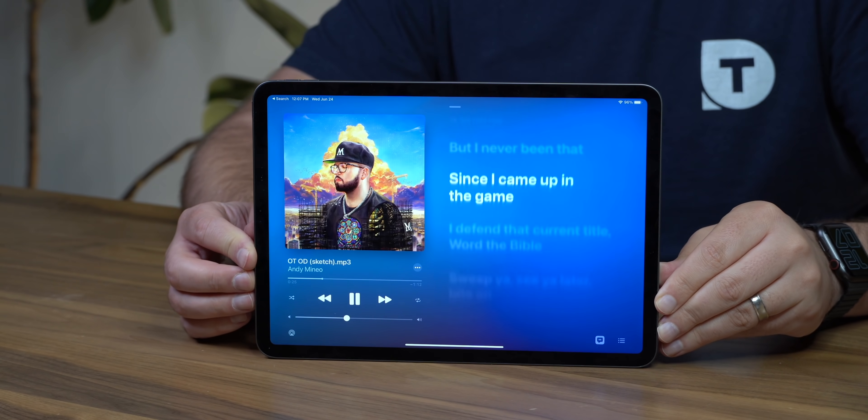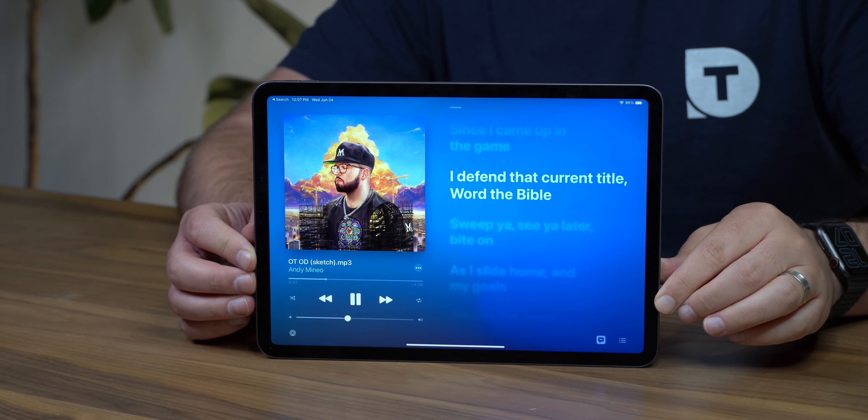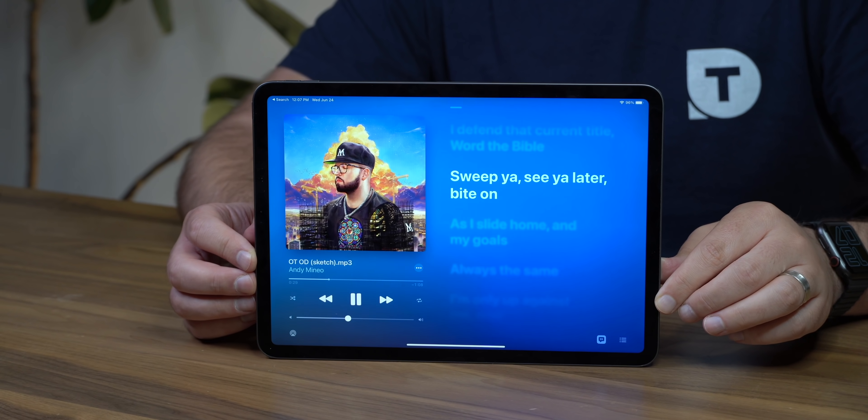There's nothing wrong with this — you can just get this set up and see what's going on while you're working, even if you're not actively using the iPad itself.